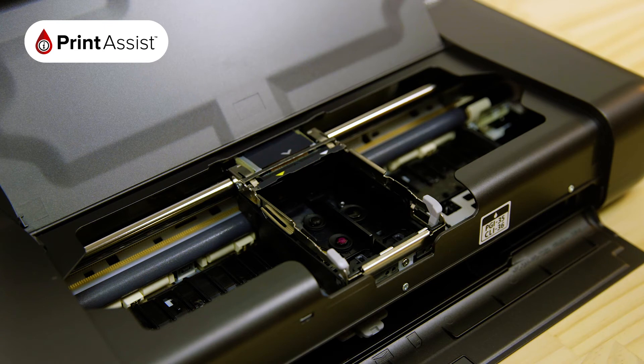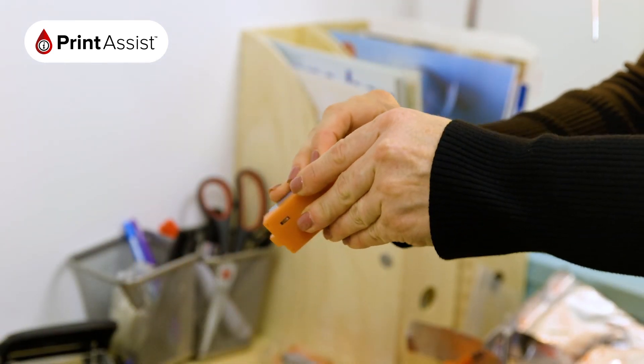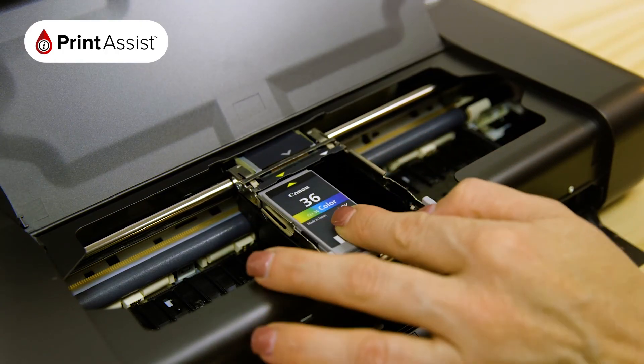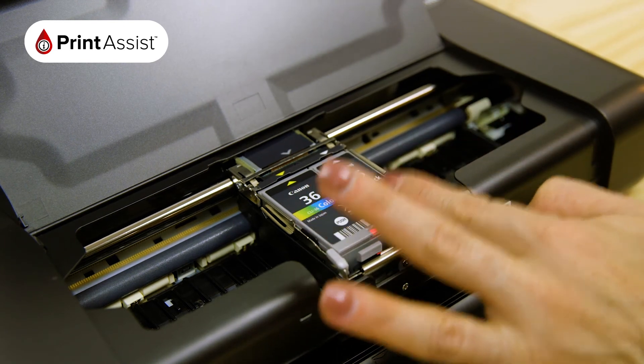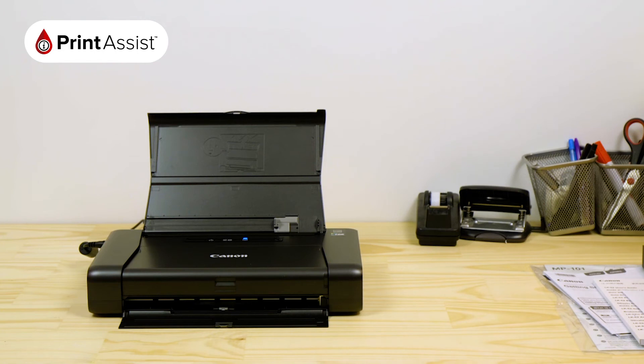Next up, you can install the ink cartridges. Remove each cartridge from the packaging and again separate the cartridge from the orange outlet seal before placing it into the printer. Make sure each cartridge is securely clicked into place. Close the cover flap and then wait for a while as the printer prepares itself for use. This process might take a couple of minutes. Once the power light is lit up, you can then proceed to the next step.